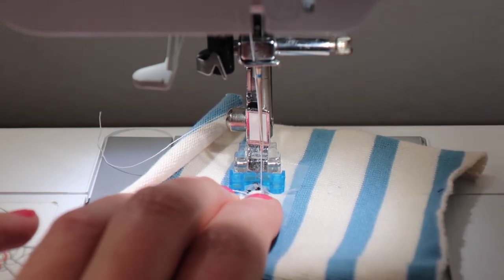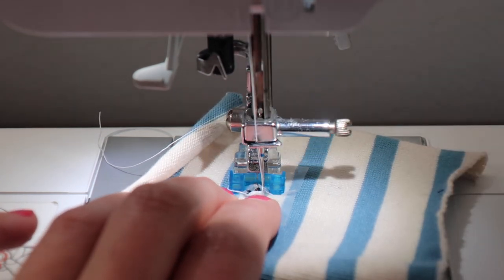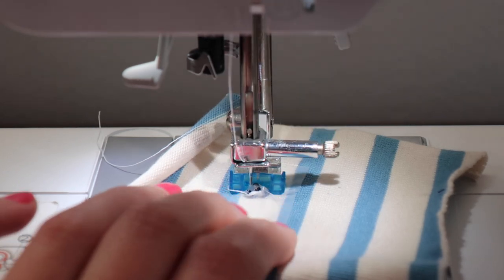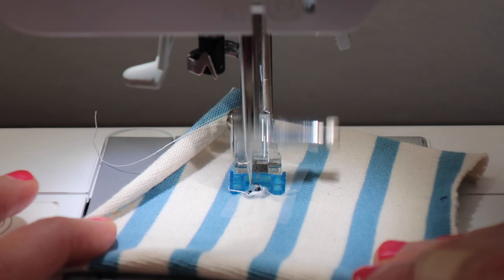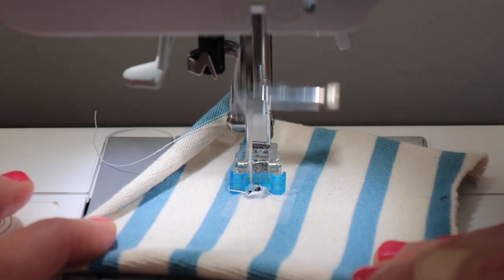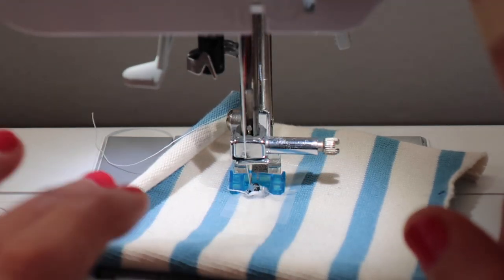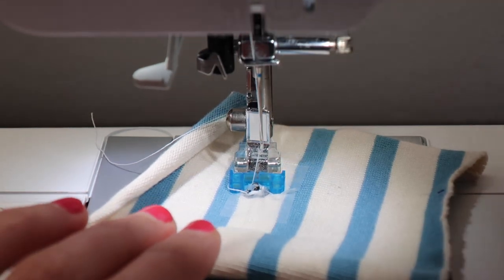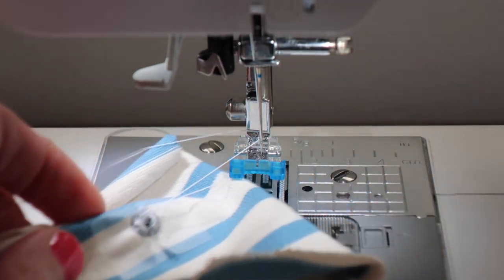The other side of the snap you can put right under the presser foot. Let's see if we have this in the right spot — yes, on the left too. Perfect. We'll stitch back and forth, then backstitch. We'll lift our needle and cut these threads.